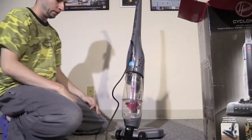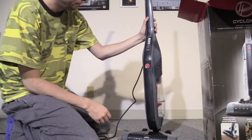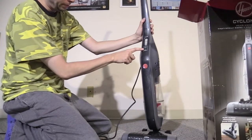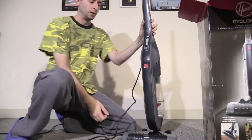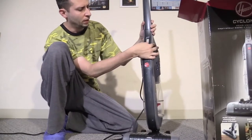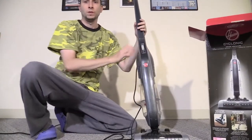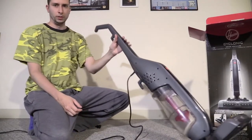I believe the vacuum is fully assembled. It has — I wouldn't say two speeds, but two modes: it has off, bare floors, and brush. So you put it in the middle and you're only going to get bare floors; you put it all the way down and it's going to be good for your carpets because the brush will spin. The switch feels decent quality. This does lock, so you can vacuum and then lock it so you can actually use the wheels for transportation.